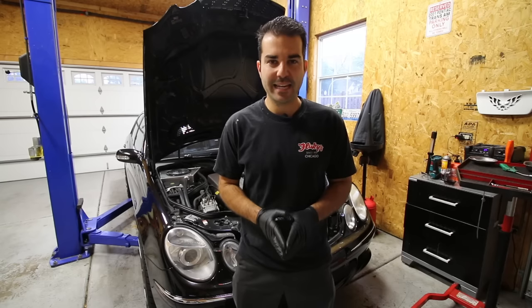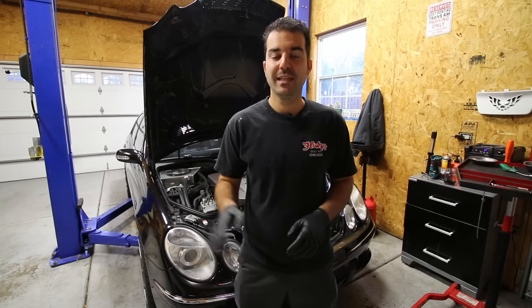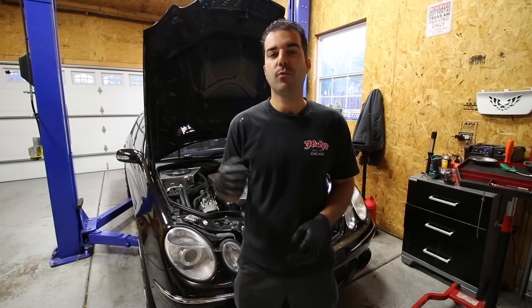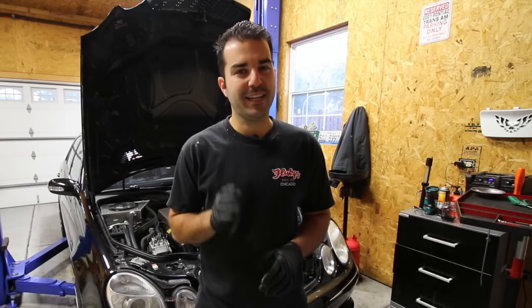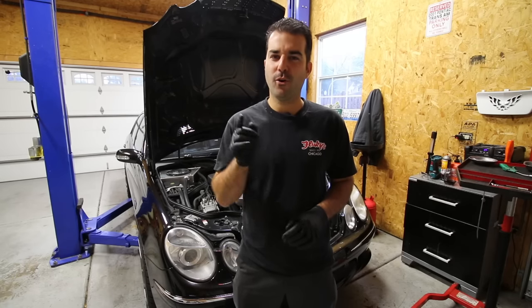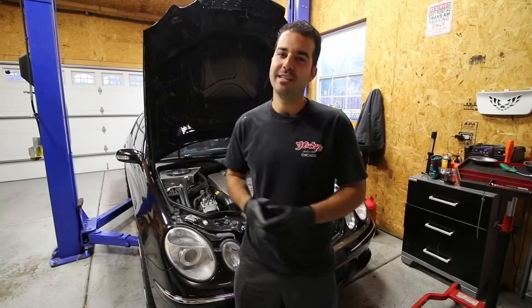I'll be finally adding a bunch more power to this car by adding more boost. Now if you've been following along with my videos you know that I said I was going to do all the supporting mods before I added any boost to this car. Well plans have changed and I kind of lied to everybody. I got a bunch more parts in the mail and they're over on my table right here, so let's go take a look at what I'll be doing to this car in this video.